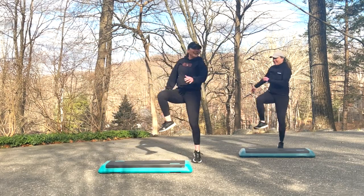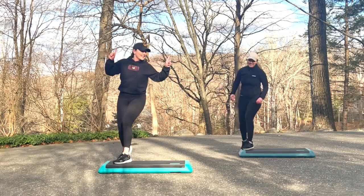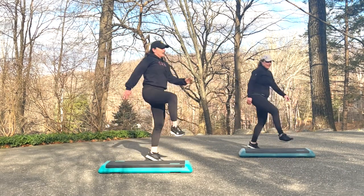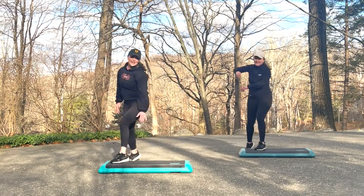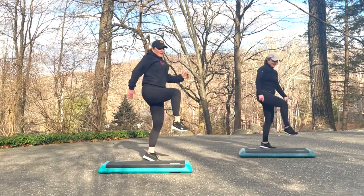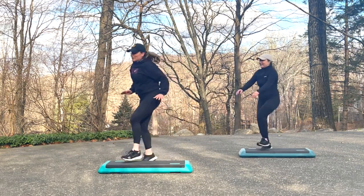Get ready for a repeater knee for three, other side. Four skip knees. Jump shots. Four skip knees. Jump shots. Four skip knees. Shoot it.